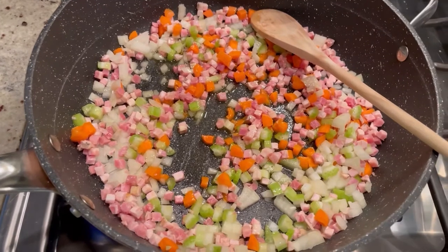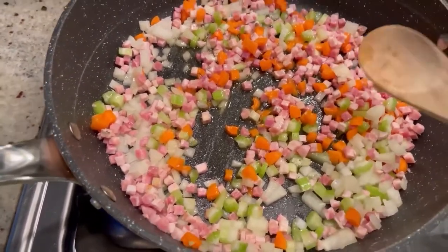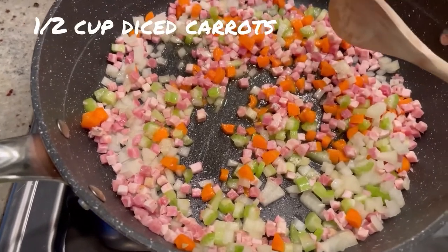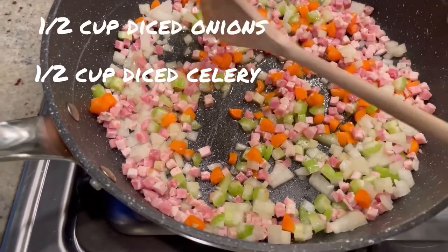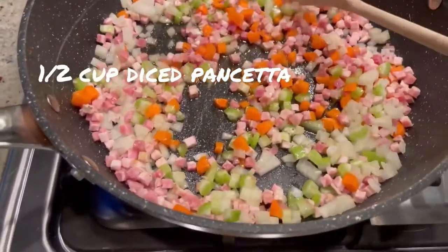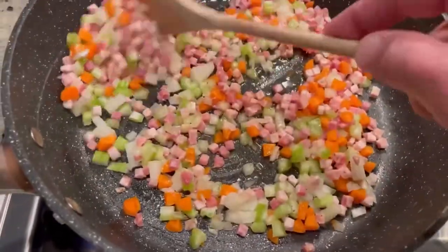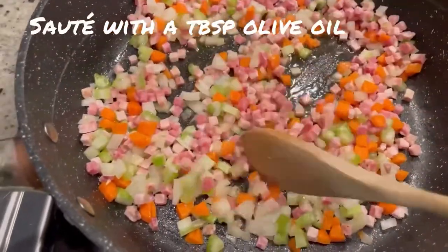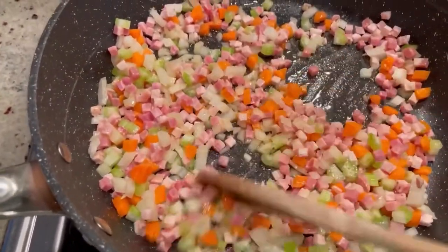For this recipe we're going to start by making our stuffing mixture. In my sauté pan I have my mirepoix — half a cup of diced carrots, half a cup of diced celery, half a cup of diced onions, along with half a cup of diced pancetta. We're going to sauté this until the onions are translucent, the vegetables are a little tender, and the pancetta is nice and crisp — probably about 5 to 10 minutes.